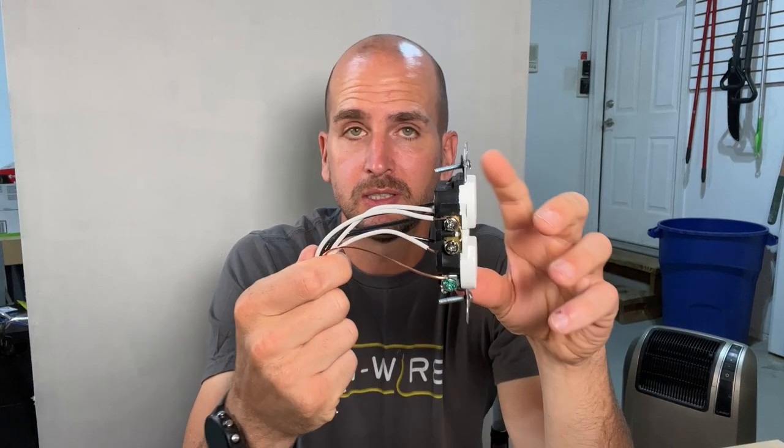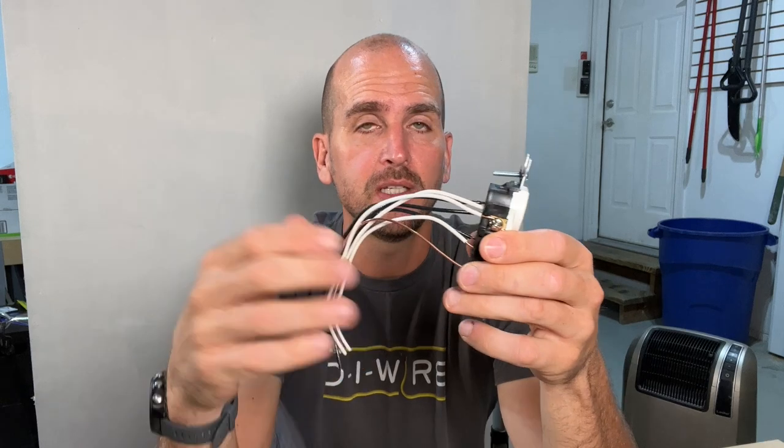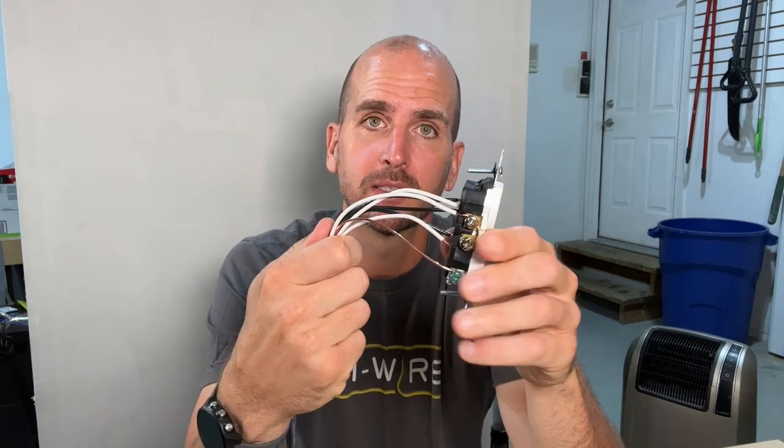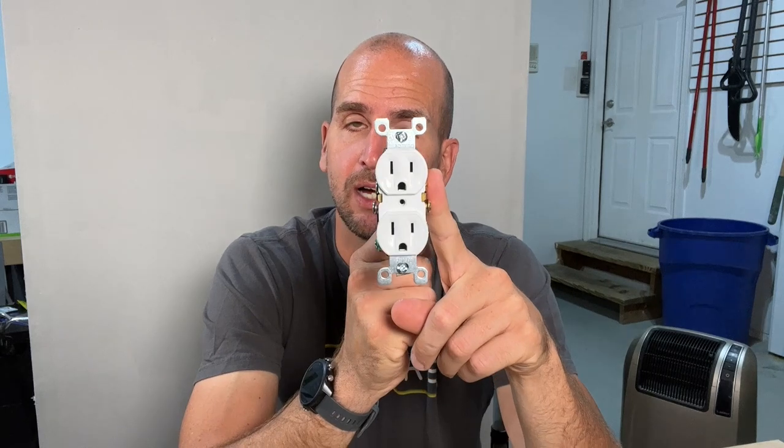I have a little mock-up here. This is exactly how the outlet was wired — it had three sets of 14-gauge Romex coming into the box, all being wired into a 15-amp residential grade outlet.